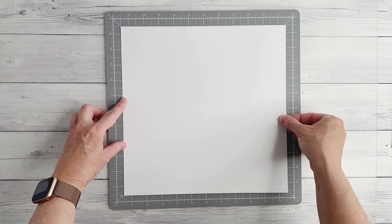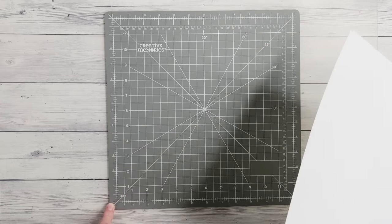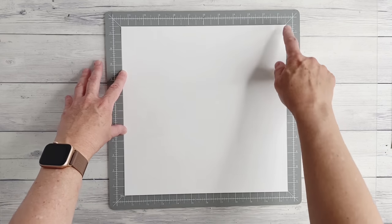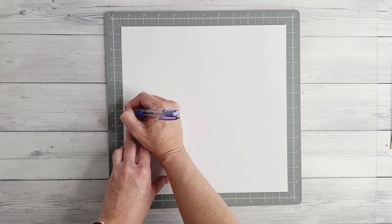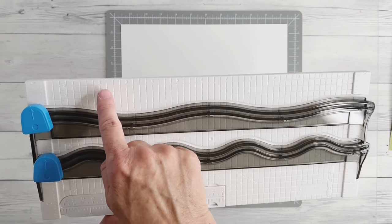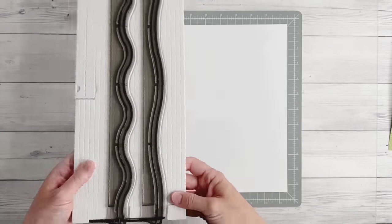Starting with the white cardstock, align it onto your cutting mat making sure it's centered. It's really easy on the cutting mat because you've got diagonal lines running from corner to corner - just align the corner of your paper to each of these lines and you know the cardstock is centered. Then with a pencil, put a small marking on the six inch mark on all four sides, so that's halfway on each side. Now bring in the 12 inch decorative trimmer and we'll be working with the wavy side. Disregard all the inch markings down the side of the trimmer - that's not what we're using to align our paper.